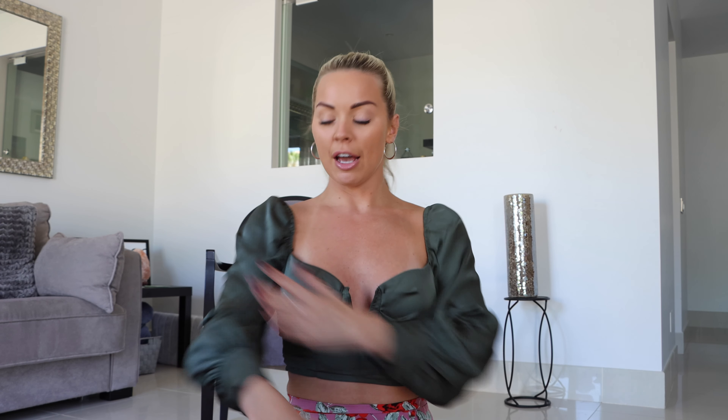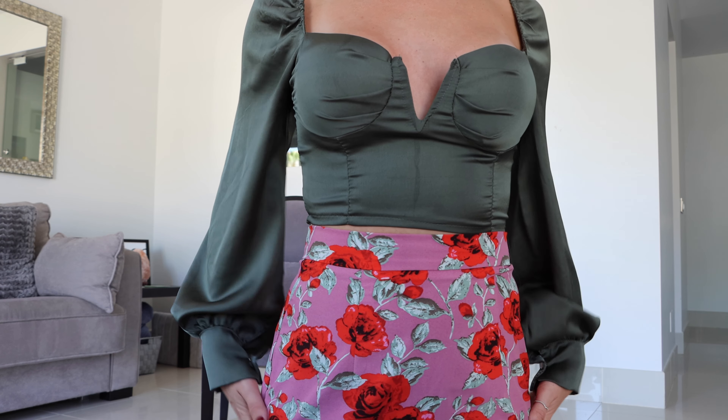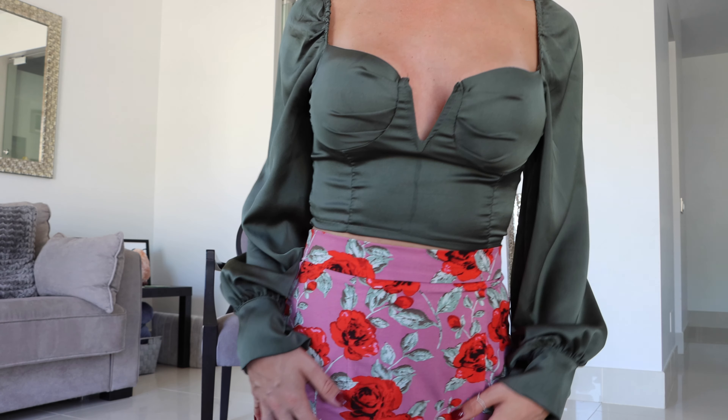Which look best? So for the bachelorette party, just a quick recap — I wore this silky, very soft little green top. It's got a little bit here; this is actually metal, that's how it stays still. And it's a crop top. I also had on this cute flowery rose skirt — it's pink, green and red.